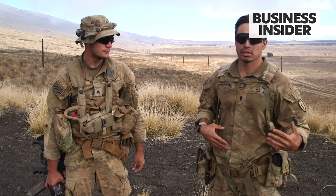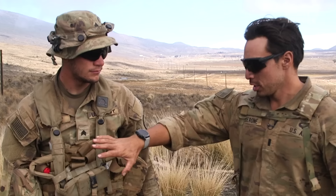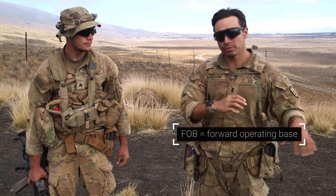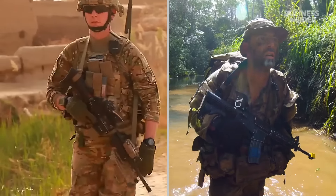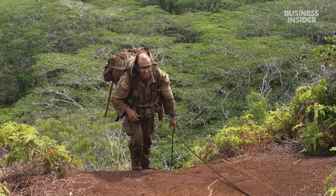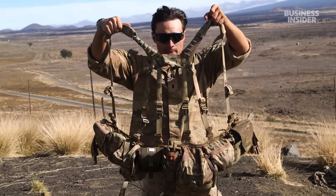If I'm fighting in the jungle, I want something different than if I'm fighting in Alaska or if I'm fighting in Iraq or Afghanistan. This is a product of fighting in the Middle East — they were going to FOBs, refitting, and they were going out to fight, so you only had to worry about carrying the stuff you needed to fight. But now, especially in the jungle environment, we don't have that luxury. You have to sustain yourself, move long distances, and then continue to fight. The purpose of this is to kind of bridge that gap between sustainability and fighting.